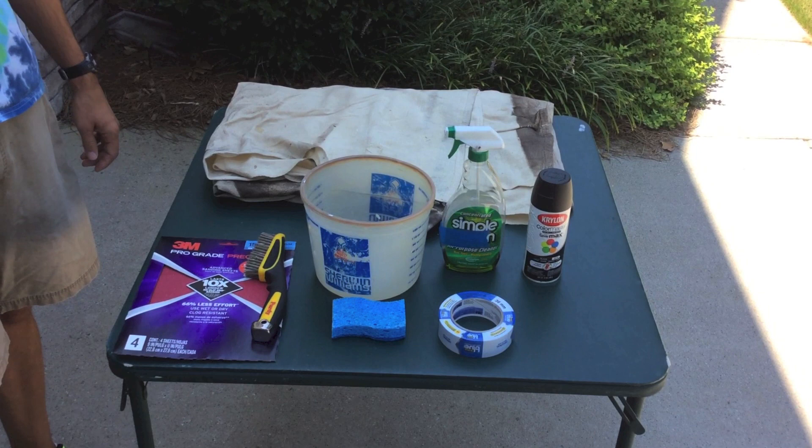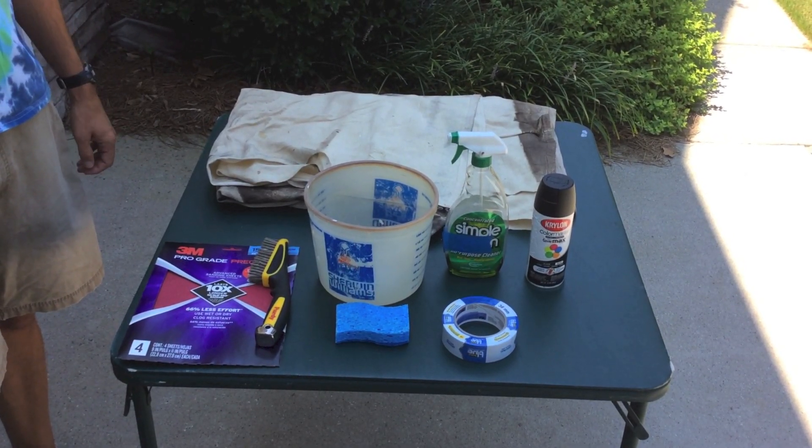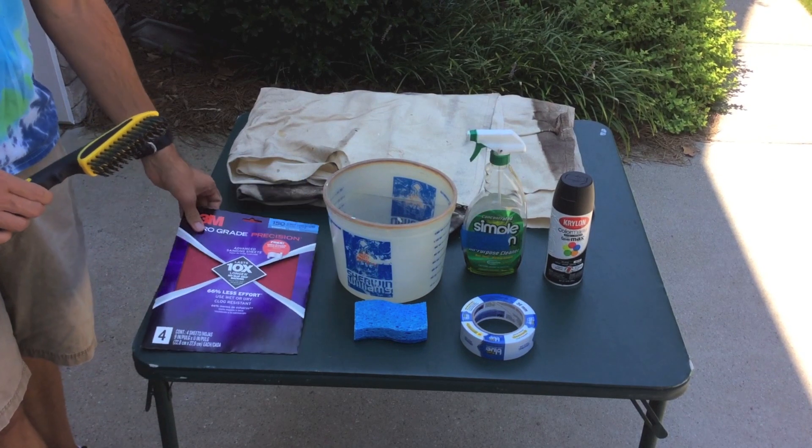First, we'll go over some of the tools that are needed. As with any paint job, surface preparation is going to be key, so I recommend a wire brush and sandpaper to remove any loose paint.